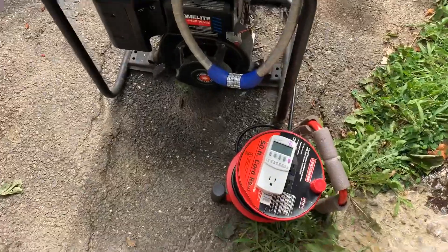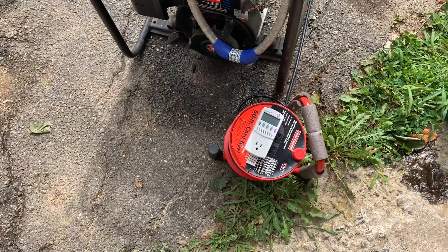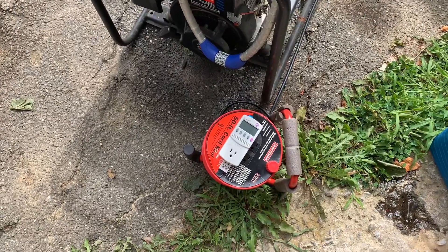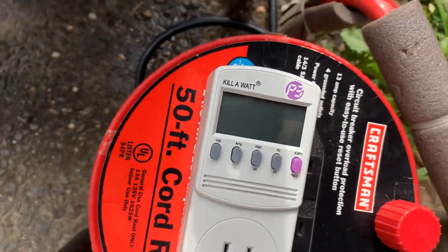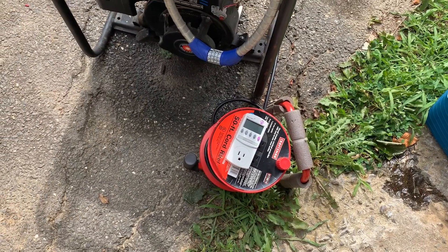I recommend getting a tester — instead of having a tachometer, you can actually just test the frequency. Hertz is cycles per second, so 3600 revs per minute is 60 cycles a second. The one I have is the Kill-A-Watt P3 — you can get it on Amazon, not too pricey, maybe around 30 bucks. It's a good tool to have if you're working on generators.